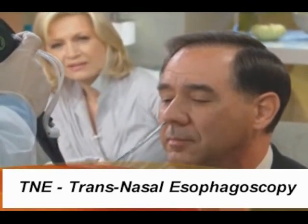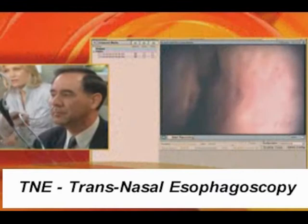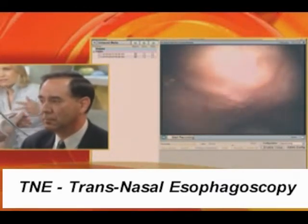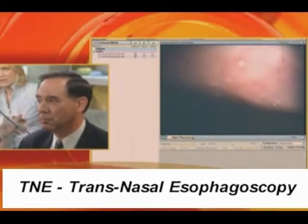Does it hurt, Nick? Not at all. Really? And you have a little bit of antiseptic, a little spray in the nose. And is this a risky procedure in any way, Dr. Rubin? No.